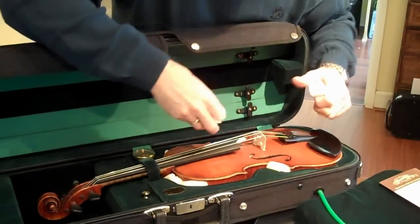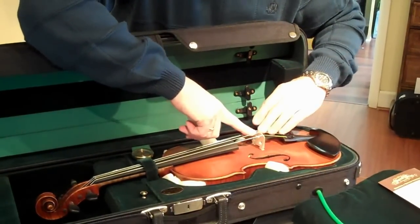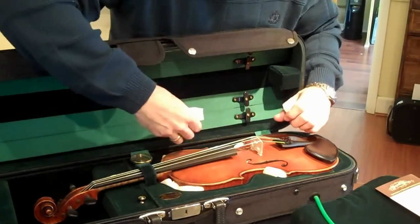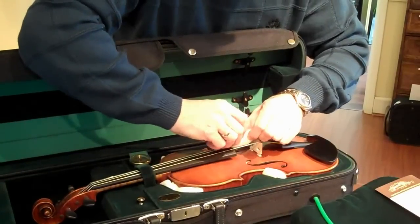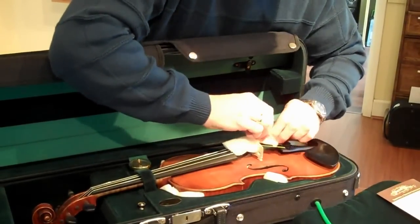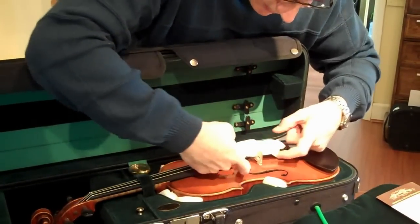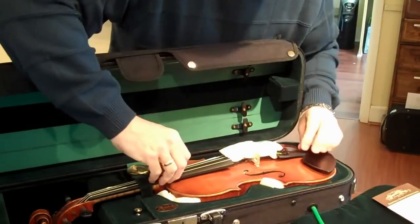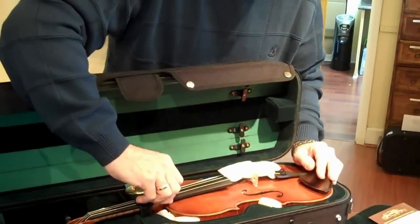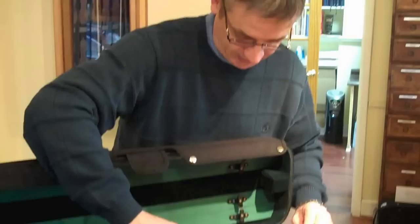The next thing we need to do is to add two pieces of foam either side of the bridge, just in the event that the bridge collapses during shipment — the foam will cushion the blow on the top of the violin. Put these here, like this. The only other thing I would recommend is that the foam not touch the top of the violin, especially during the summer months when the varnish sometimes softens up briefly and the foam will leave an impression on the top of the instrument.